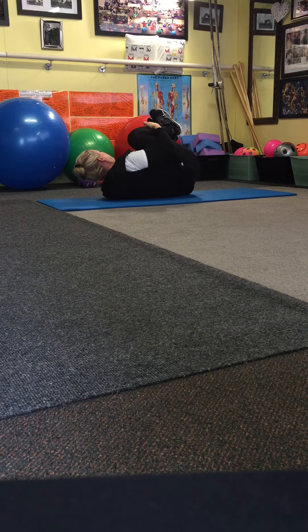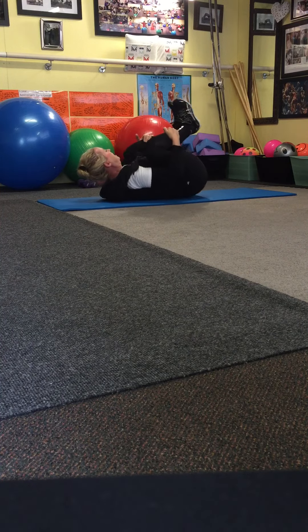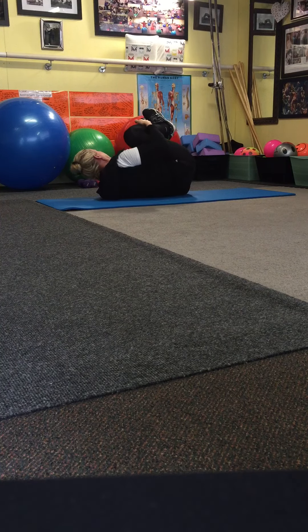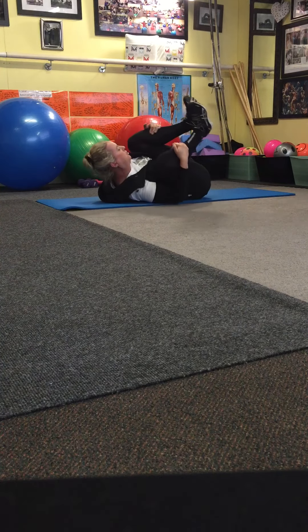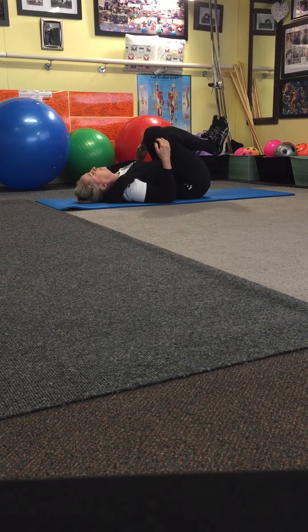Now you're going to roll, taking that elbow to the floor and pushing that lower back into the floor. Pull that tailbone back, bring your chin towards your feet, lifting up and looking at your toes. Roll for eight, then come down.